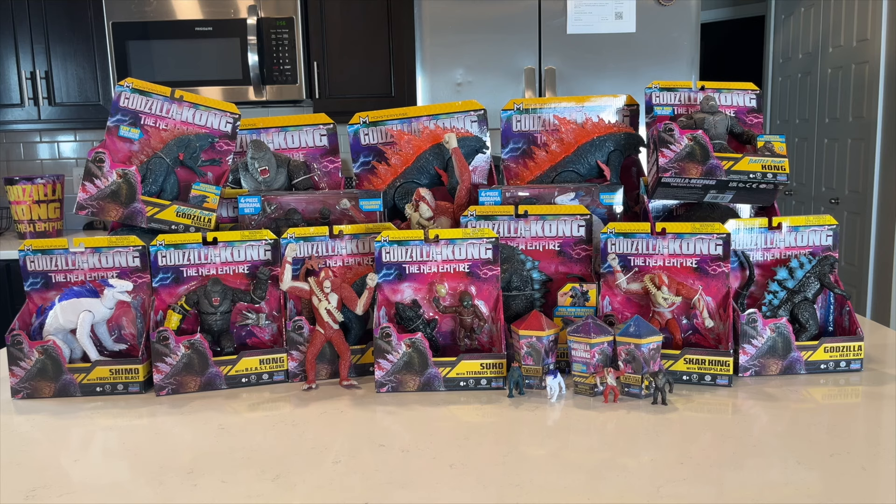What's going on guys? Back here with a very exciting video. Today we are looking at every single figure from Playmates Wave 1 for Godzilla X Kong: The New Empire. We have the giant size, the battle war, the two packs, the individual ones, and the minis. And of course we have the masks buried back there as well. Super excited to take a better look at everything individually.